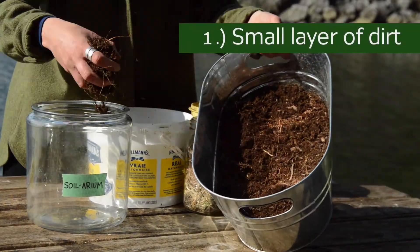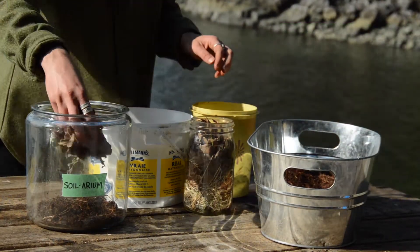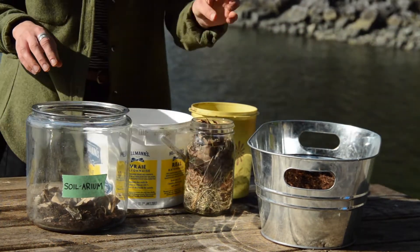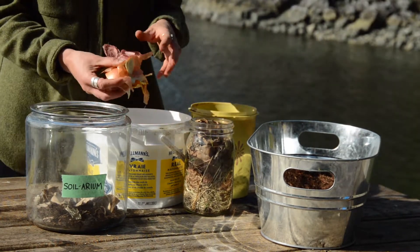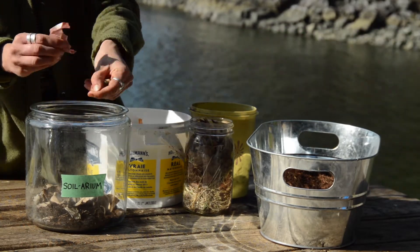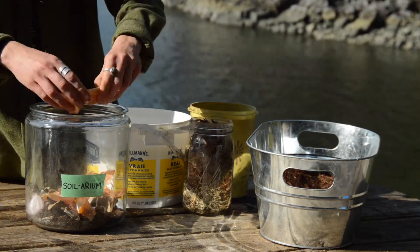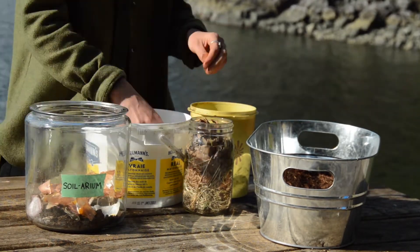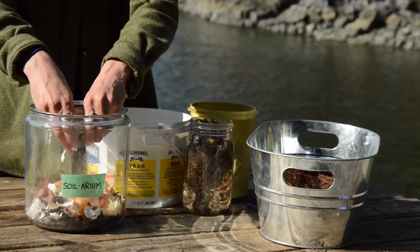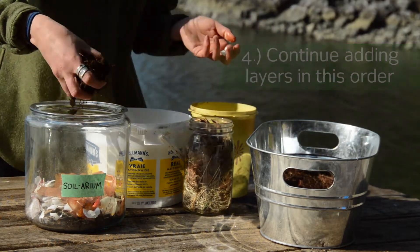First, you're going to take some dirt and add it to the bottom of your jar. Next, you might add a little layer of shredded paper or cardboard. The next layer is going to be some of our food scraps that we've saved. Remember, we can break this into smaller pieces to help along the process. Then we're just going to repeat that over and over — kind of like making a lasagna.